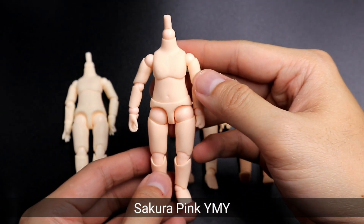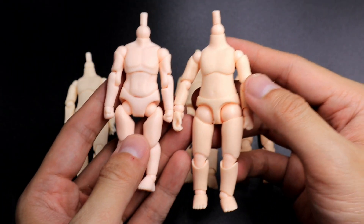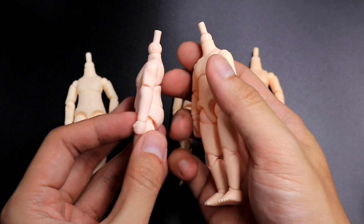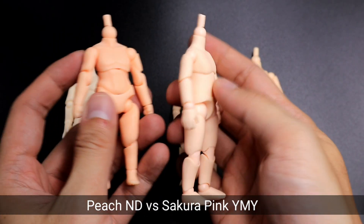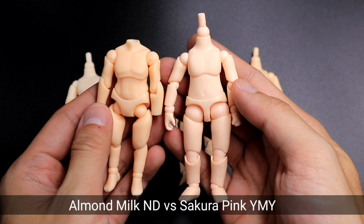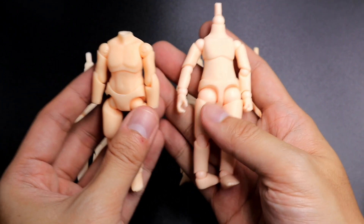The Sakura Pink YMY body is supposedly the equivalent color of the peach nendoroid doll body, but they are actually different in color. Comparing with nendoroid doll bodies: the cream colored body seems closer to the Sakura Pink — maybe because both have a whitish red color. The peach nendoroid doll body is totally different and unique on its own. Compared to the almond milk nendoroid doll body, it is also different. The Sakura Pink YMY body is more closer to the cream nendoroid doll body, I would say.